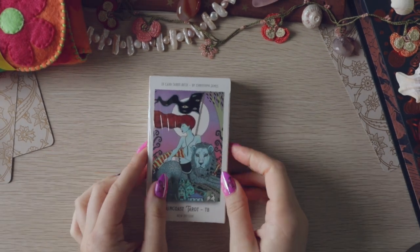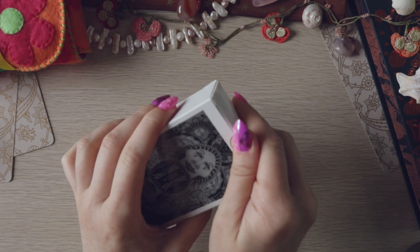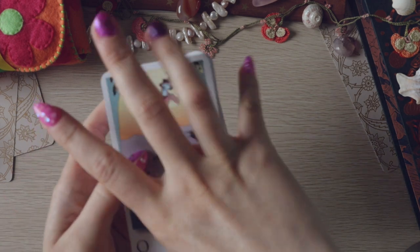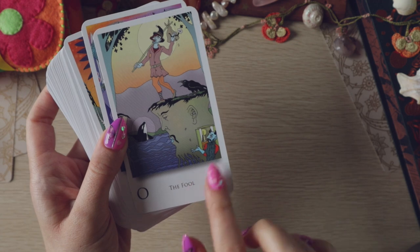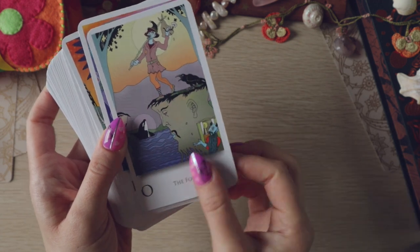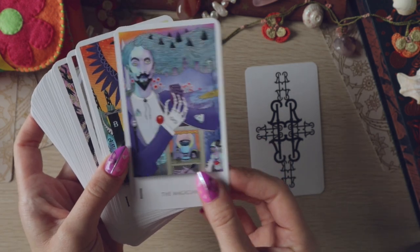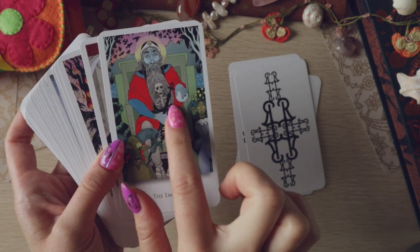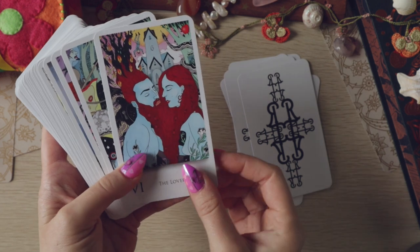Next up is the Rain Coast Tarot — again one I've wanted for absolutely ages. I'll do the world's quickest flip-through and then play with some more pairs. I like this because it's a weird deck, very surreal. I love this Magician. The backs are nice. This is just a really cool Emperor with the skeleton in his beard.